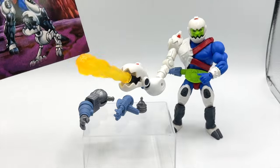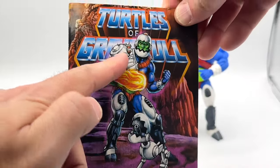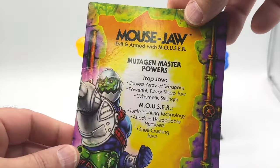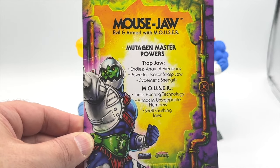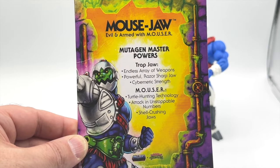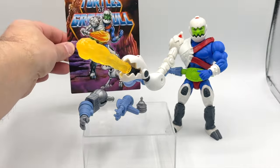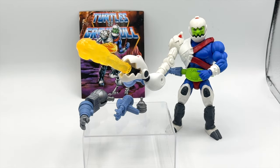Finally, let's take a look at the collectible card that Mouse Jaw comes with. We have a very cool illustration with the blast effect coming out of the mechanical arm and the Mouser below. The other side of the card gives some details — mutagen master powers and also the Mouser. I really love the Rulers of the Sun cards included as collector items.